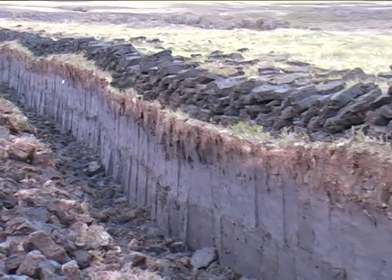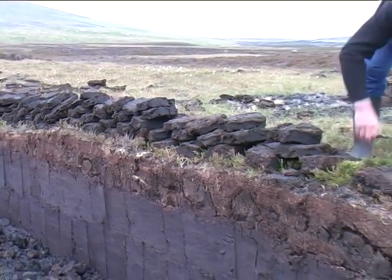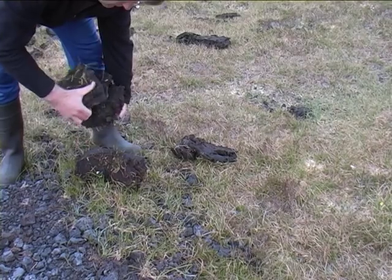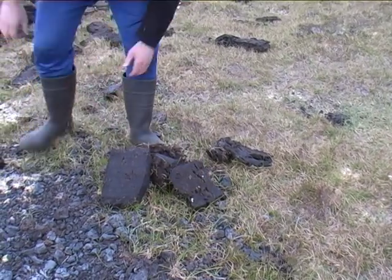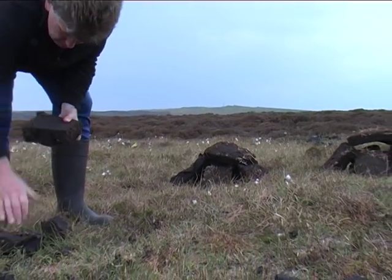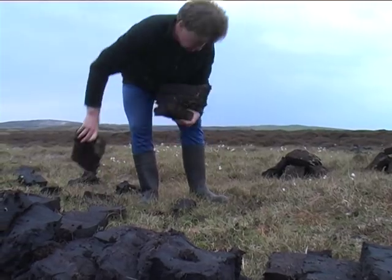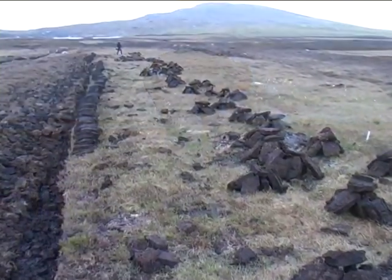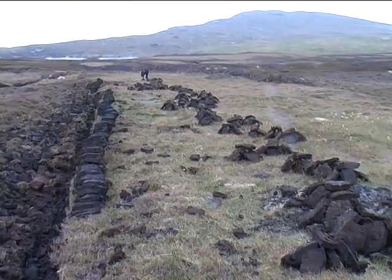After a couple of weeks, the peats have dried a little and I returned to build more of the small stacks — the ruin. The peats are easier to handle now that they've lost a lot of the water. At this stage, there's no need to move the peats that were built up into the wall, but there's still a lot of work in building the small stacks with the ones that were lying on the ground.